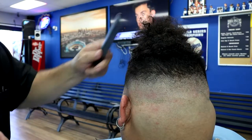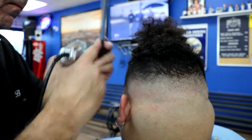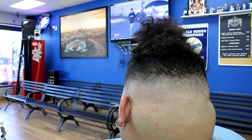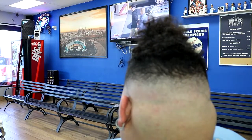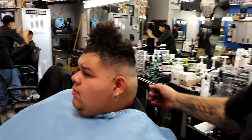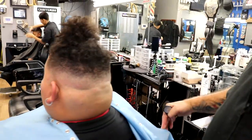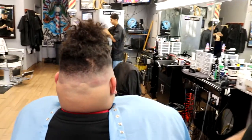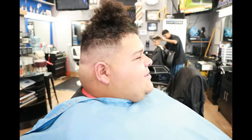That's pretty much it for this haircut, guys. I want to thank you for watching my videos. Please subscribe to my channel, leave me a comment, give me a thumbs up or thumbs down. If anybody has any questions about this haircut or any suggestions, let me know — I'll answer you all back. That's what I'm here for, guys — I'm here to help out.